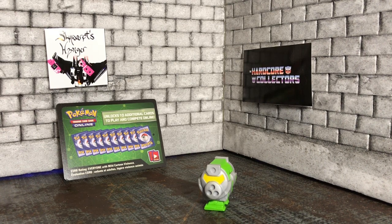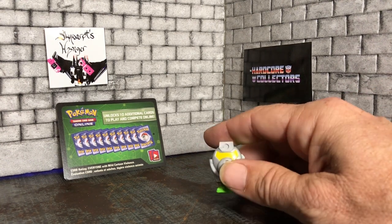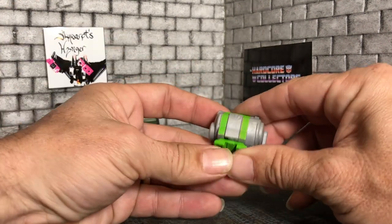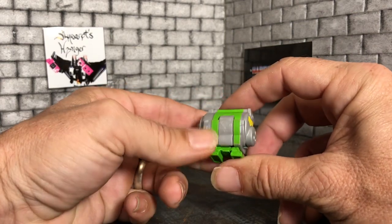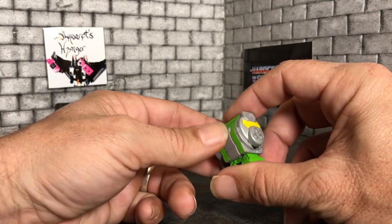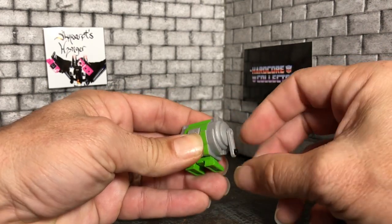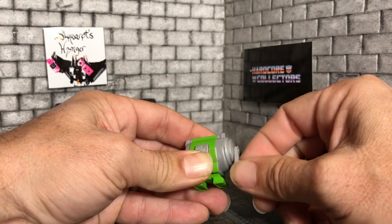Hello, this is Sky Warp's Hanger, and today we have Cranks, a pencil sharpener from Transformers Bot Bots. This is a little line they've come out with — this is part of Series One. He came out of a blind bag, blind packaging type deal. As a pencil sharpener he does have some articulation right here where you can turn his little handle, which is pretty neat.